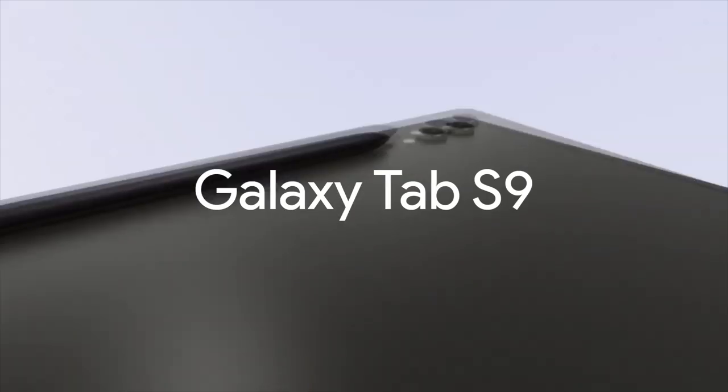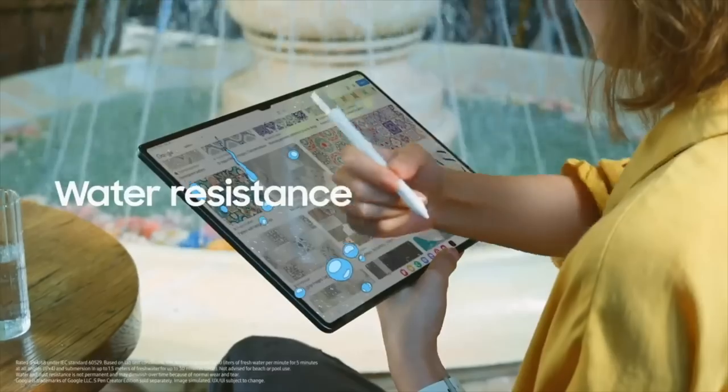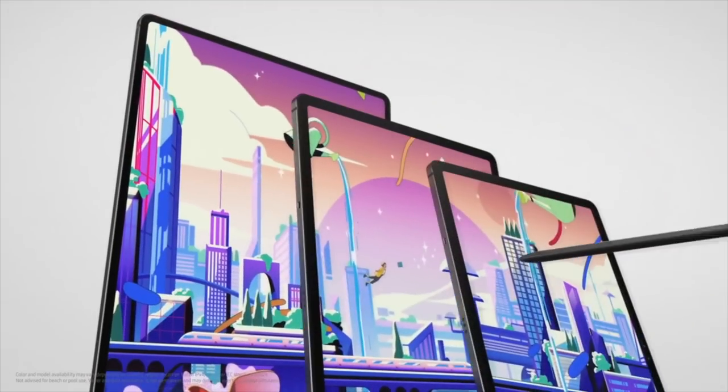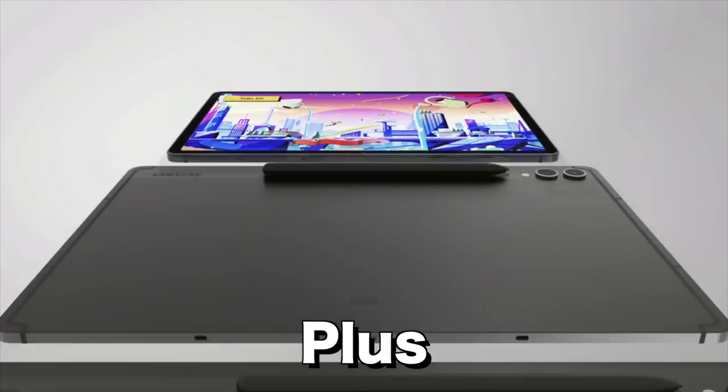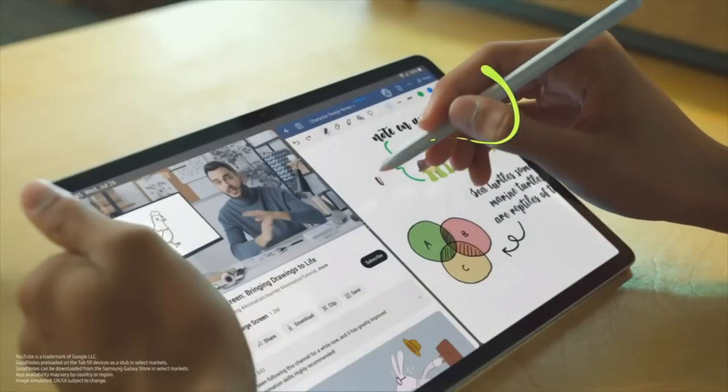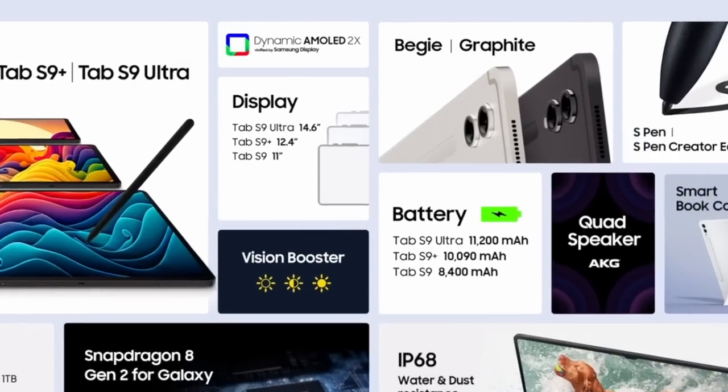Introducing the all new Galaxy Tab S9. The new tablet is waterproof and turtle-proof, and comes in three sizes: Plus, Plus Plus, and Plus Plus Plus. And now, brace yourself, because it also comes in beige.